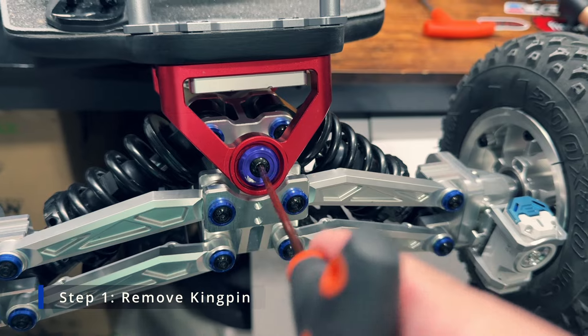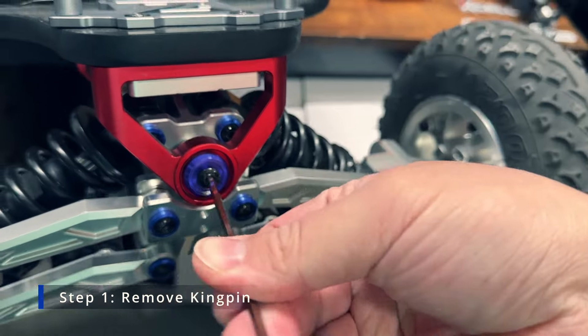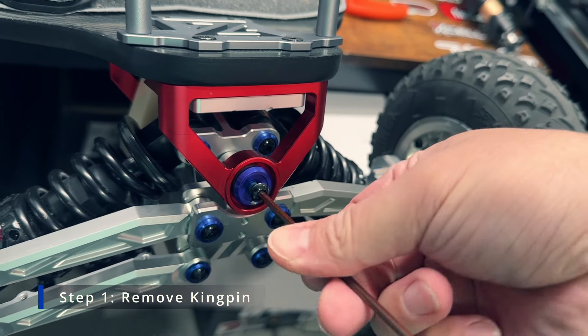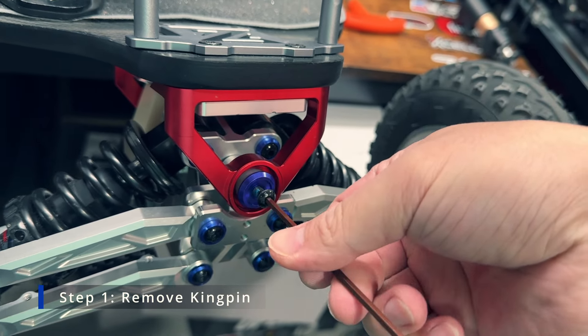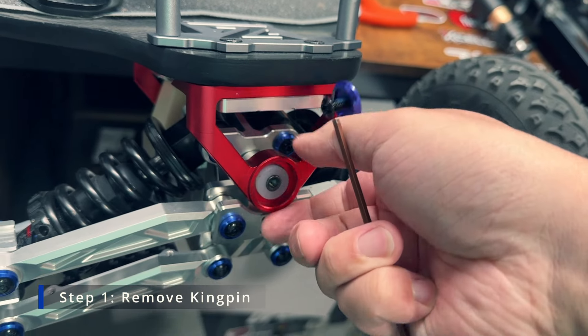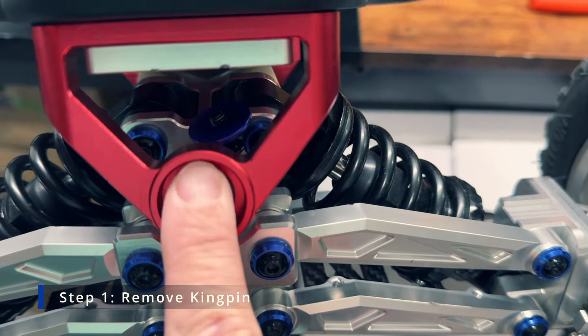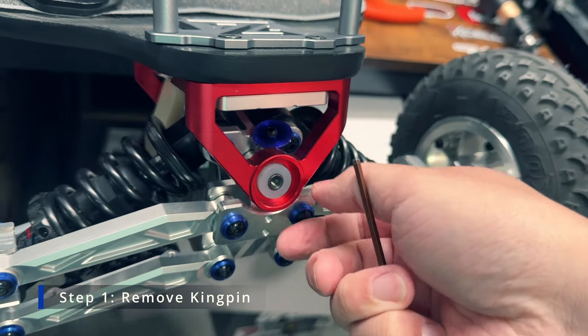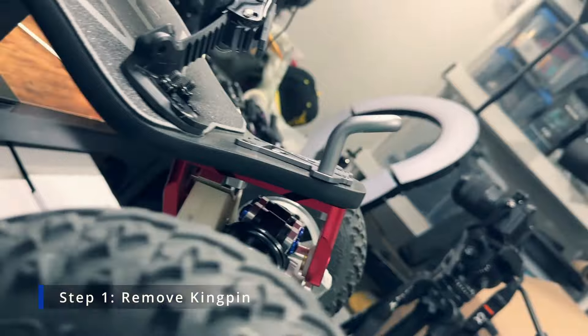Once the glue is hot enough and has melted, you can start turning the kingpin. Take a hex key and start turning it counterclockwise — you'll see the screw begin to come out. The black screw you're taking out is not the kingpin itself; it is simply screwed into the kingpin. So once you take that out, the kingpin should still be inside of the truck.